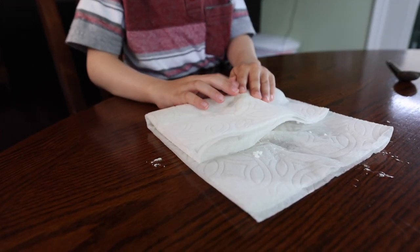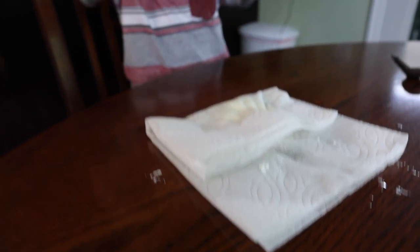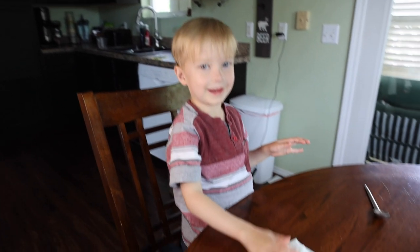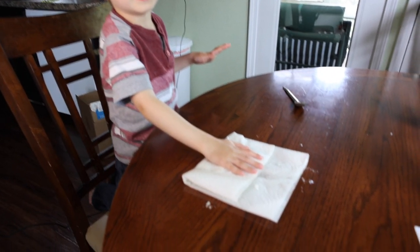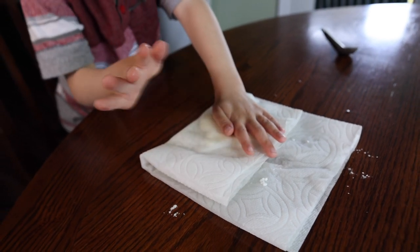Push down. Why does it feel sandy? Because that's what it's supposed to be like. My hands are wet. It's getting hot. Okay, now open up the paper towel.